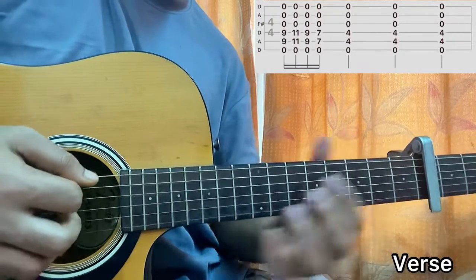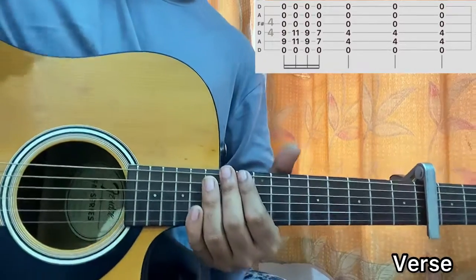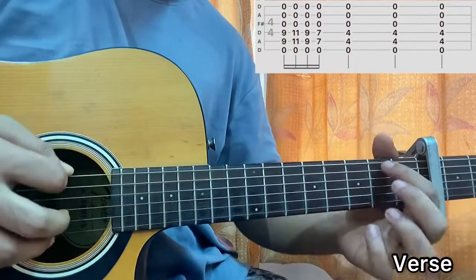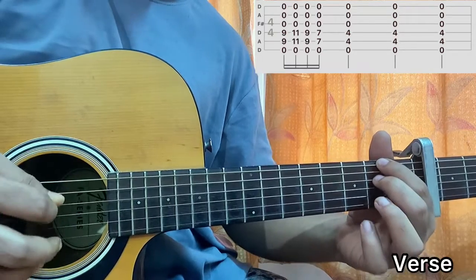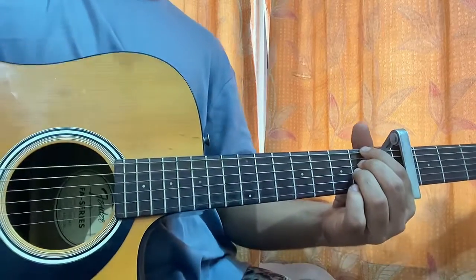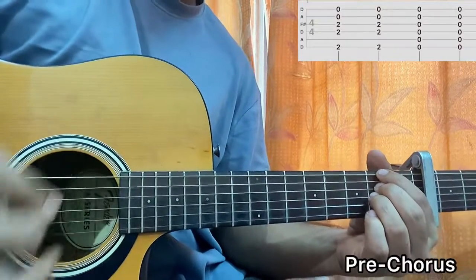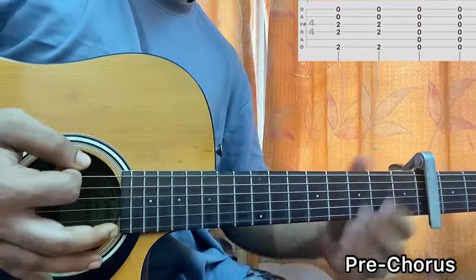You play the 4th fret three times and then do one down strum on 9, 11, 9, 7. For the pre-chorus, it goes to the 2nd fret on E, A string muted, D string 2nd fret, G string 2nd fret, open B and open E. Play the strumming pattern twice for this chord shape. Then play it open — not using the left hand — and again play the strumming pattern twice.